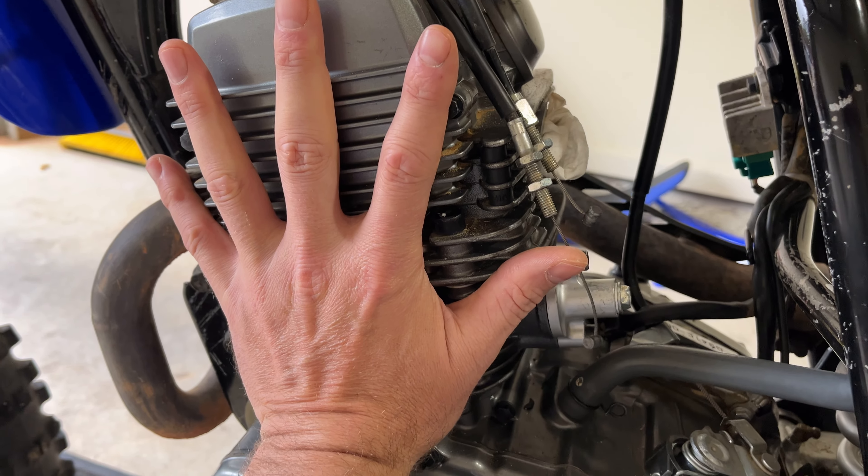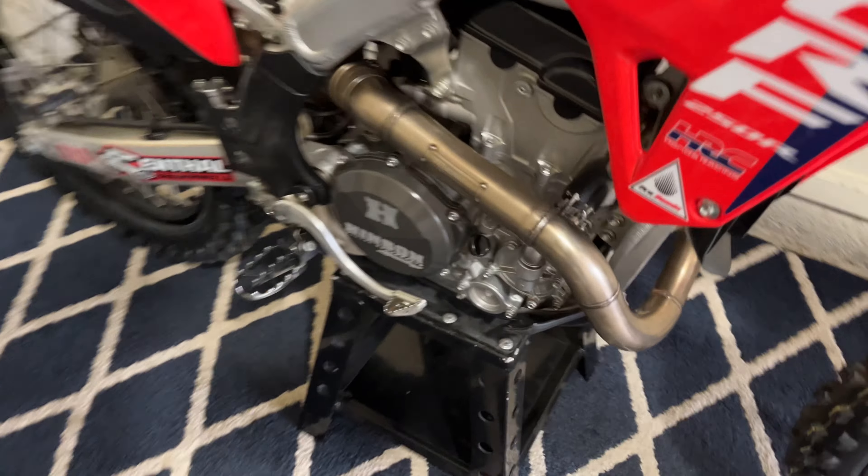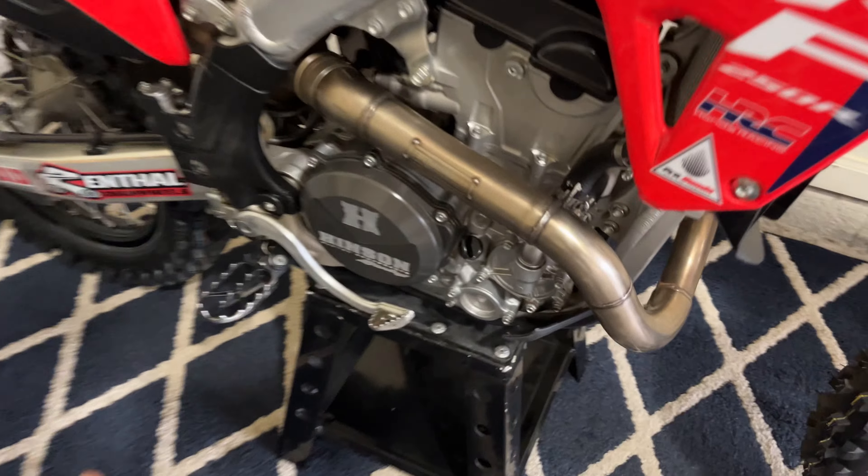This thing's a beast — how could it not be a beast? Think about it, it's 230cc's, it's a Yamaha. Yamaha and Honda are the best bikes, you can make these things run forever. Look at it — it's almost the same thing as my race bike.